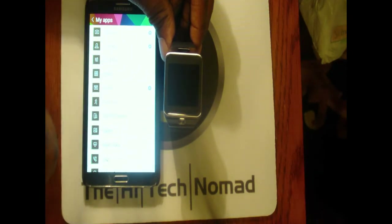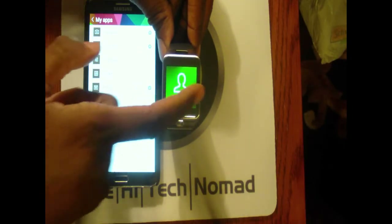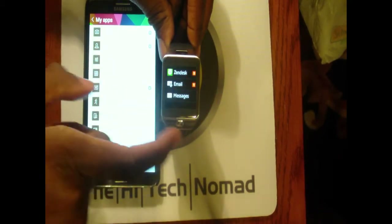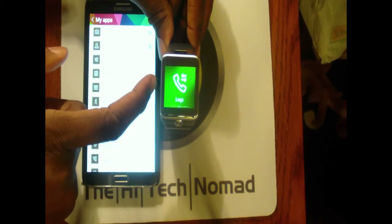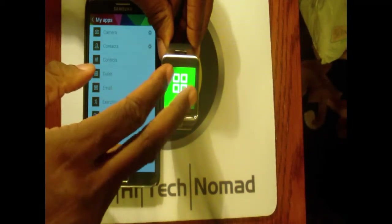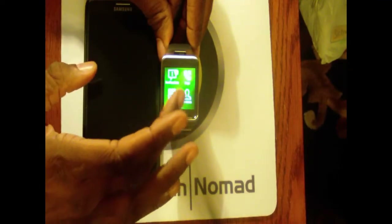Then we have My Apps. One thing they don't do is allow you to change the order of the apps. When I'm scrolling through I can't select the order — I'd rather have Dialer first and then Contacts, instead of Phone Logs which I probably never use.